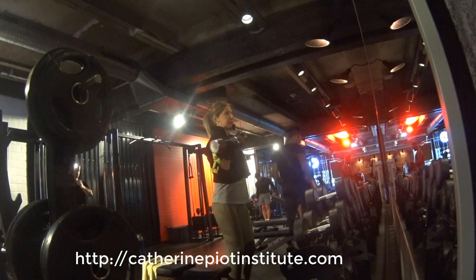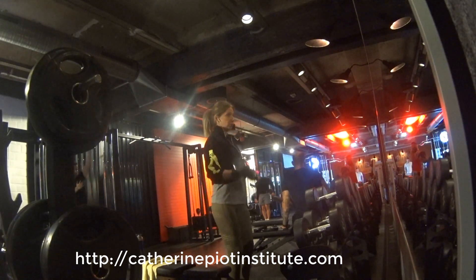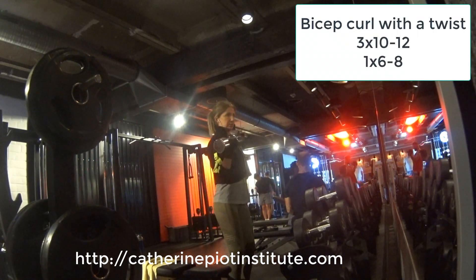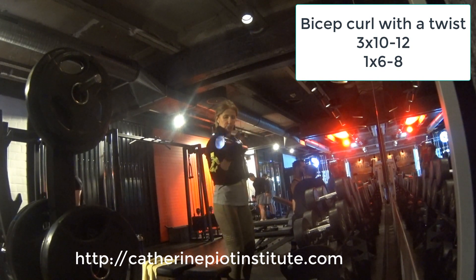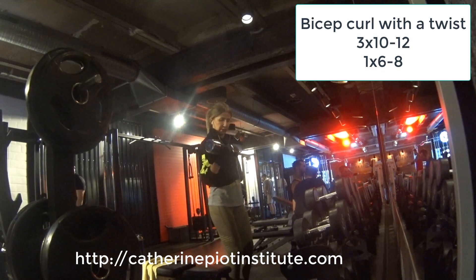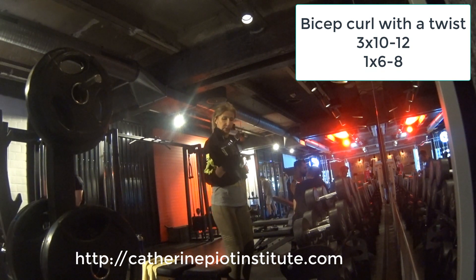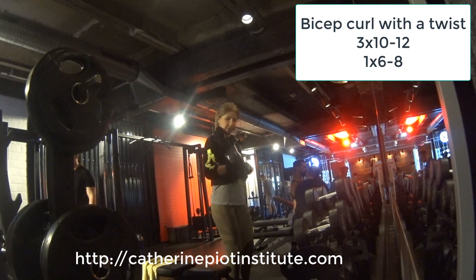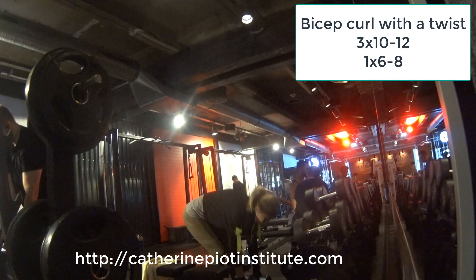We are at the gym. I did my warm-up and I start with the first exercise: standing bicep curl with dumbbells. I also do a little twist, which means I turn my pinkies outside when I reach the top position and go slowly down. Muscle contraction at the peak is what you should do. 3 sets of 10 to 12 reps, and the last set is 6 to 8 reps.